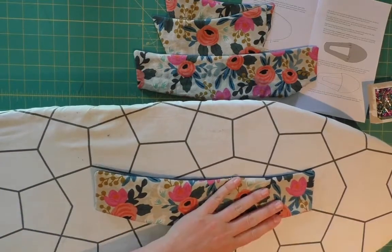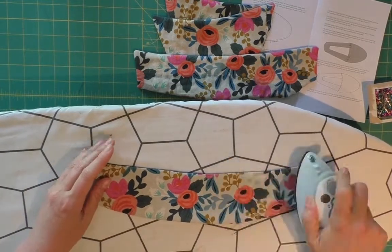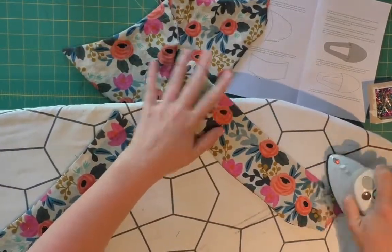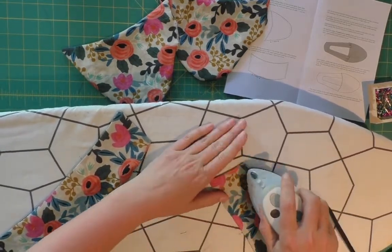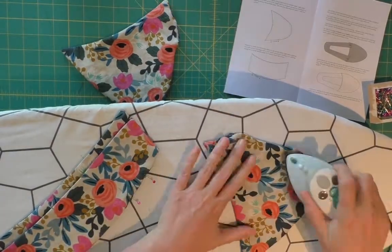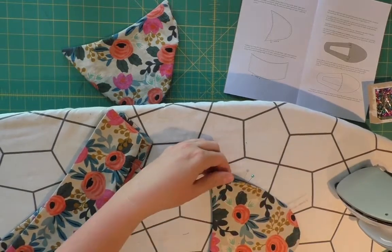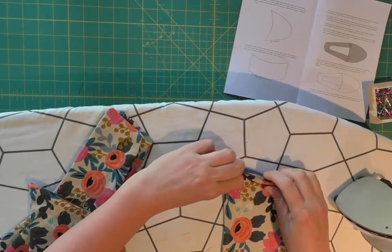Next up, I am grabbing my little mini ironing board and mini iron and I'm going to iron all my pieces. I've turned in the edges that were open, ironed those in, and then I'm going to stick a couple pins because I'm about to top stitch - and the top stitching is what's going to close up those openings. I just want to make sure everything's nice and flat. The ironing will actually make your sewing a bit easier, so don't skip this step - it kind of reduces the bulk when you flatten out all of those seam allowances.